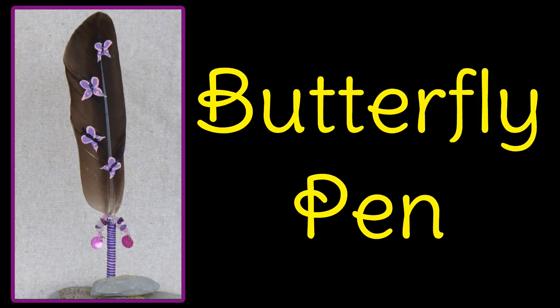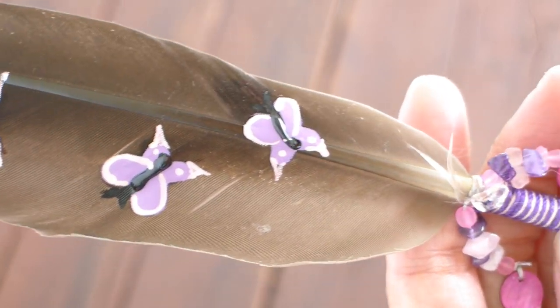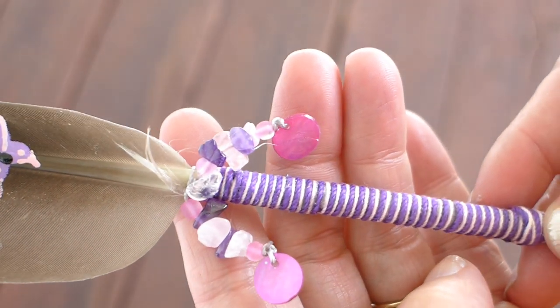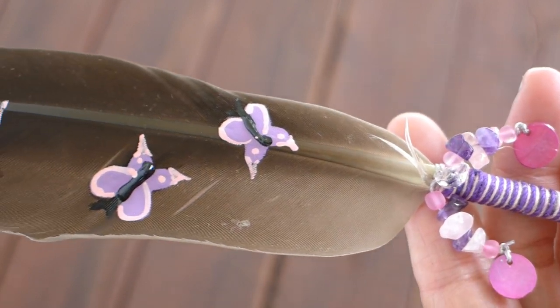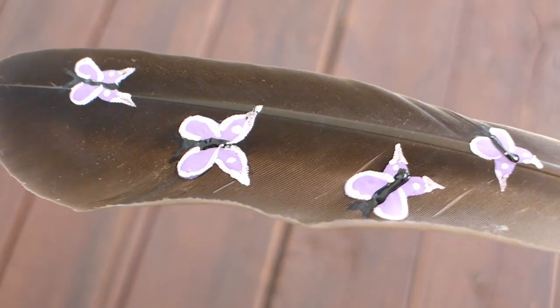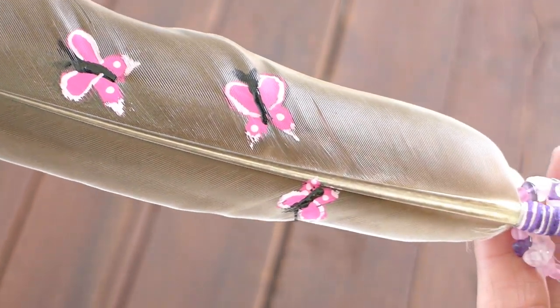Now I will show you my butterfly pen. This is a simple pen. I painted pink and purple butterflies on the feather and wrapped the quill with pink and purple crochet thread. I used amethyst, rose quartz and clear quartz crystals for the beads. I also used pink shells because they glittered in the light. I adore butterflies and this pen reminds me of butterfly kisses and their beautiful colors.